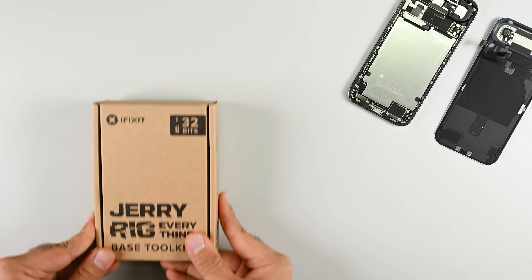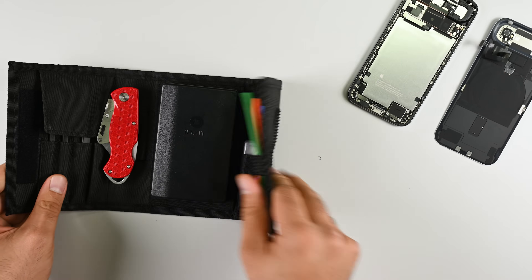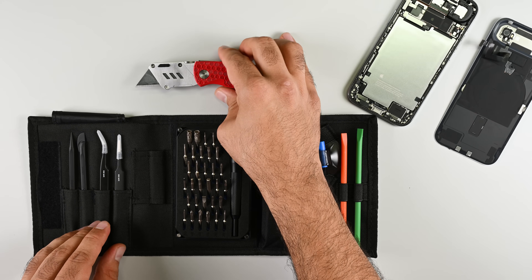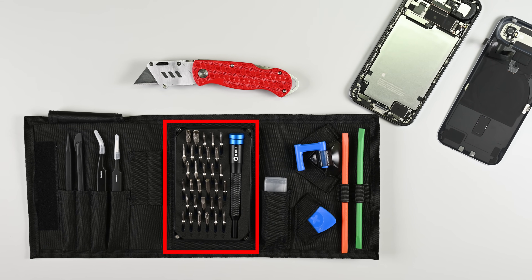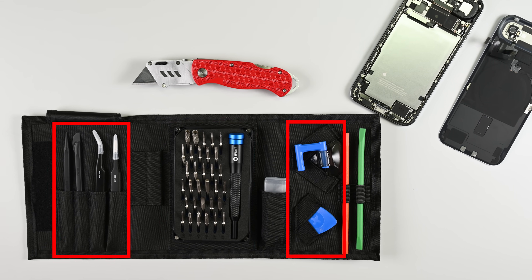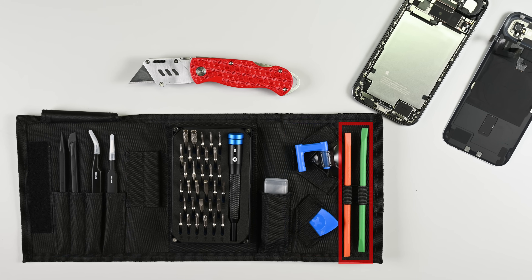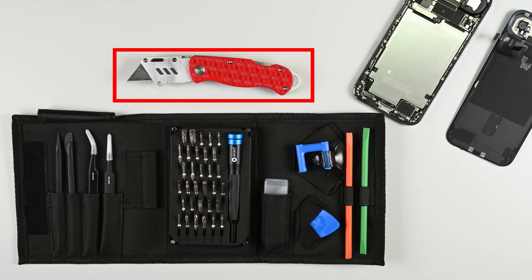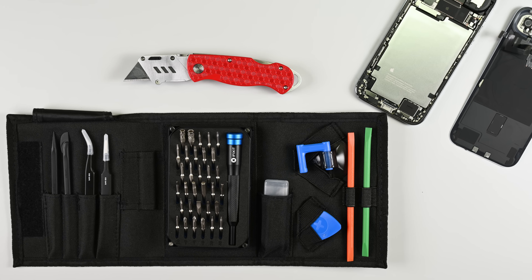You're wondering about that orange spudger, aren't you? Here's the deal — we partnered up with the most prolific durability tester on the internet, a man as follically challenged as myself, to launch the iFixit JerryRigEverything Toolkit. Built with our 32-bit Moray toolkit at its core, it includes two of Zach's prying sticks in his favorite colors and a signature limited edition JerryRigEverything knife. Pre-order it in the iFixit store — link in the description below.